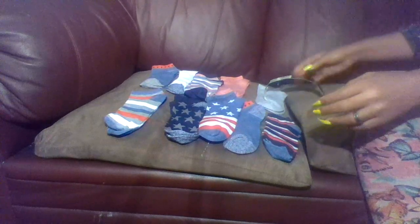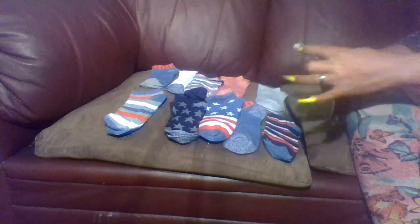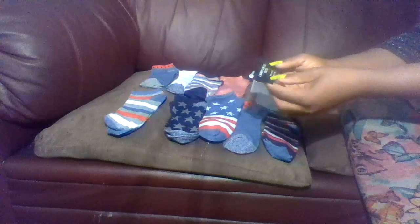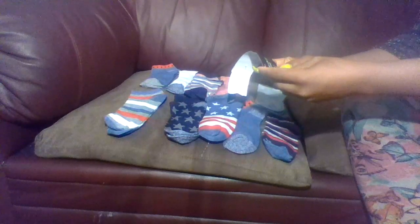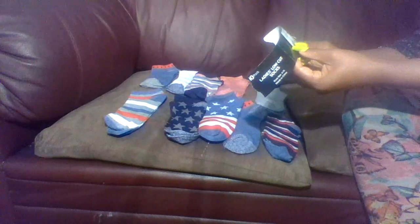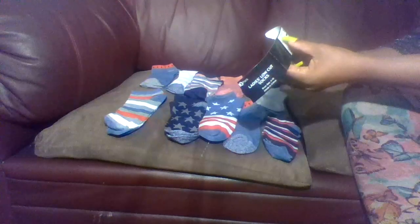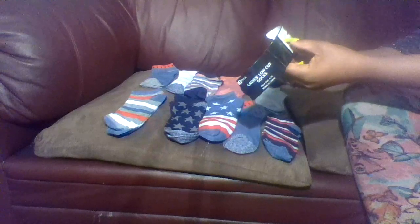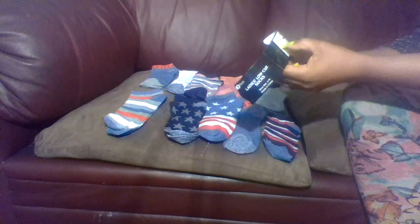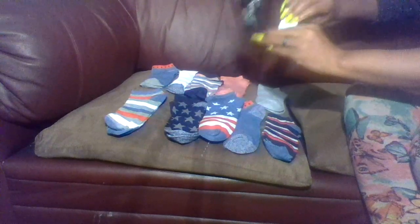Welcome back, my dear little angels. Today I have 10 pair of socks here from Dollar General that I'm going to be doing a review on. So these are a 10 pack ladies low cut socks, shoe size 4 through 10, made in China. 98% polyester, 2% spandex, exclusive of elastic. Care instructions are machine wash cold, tumble dry medium, only non-chlorine bleach when needed. And this 10 pack of socks costed me $5 from Dollar General.